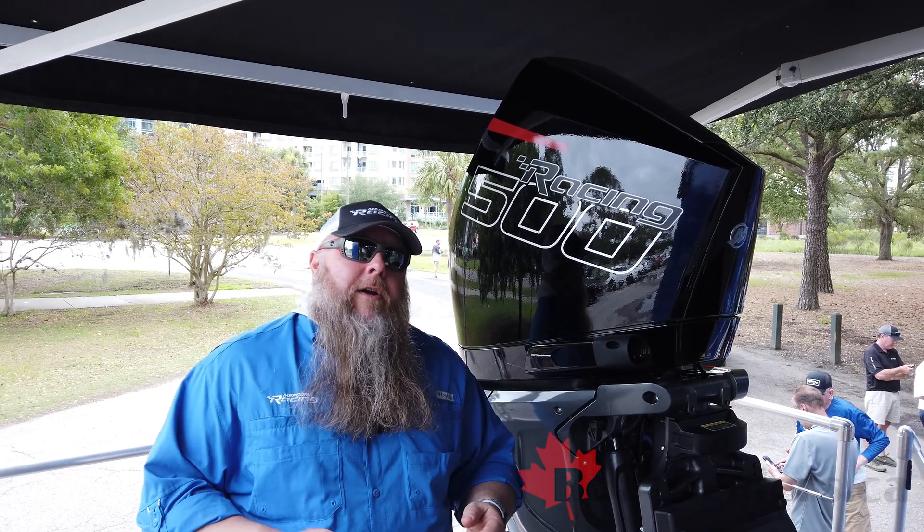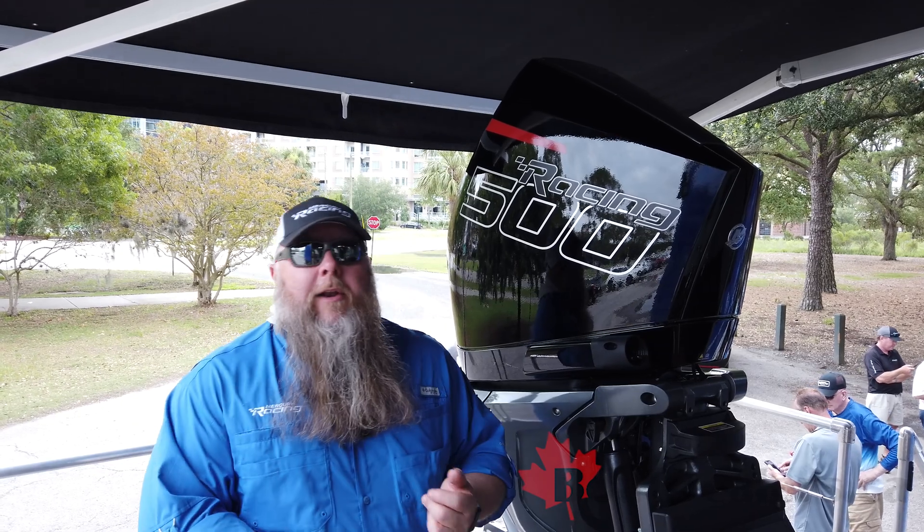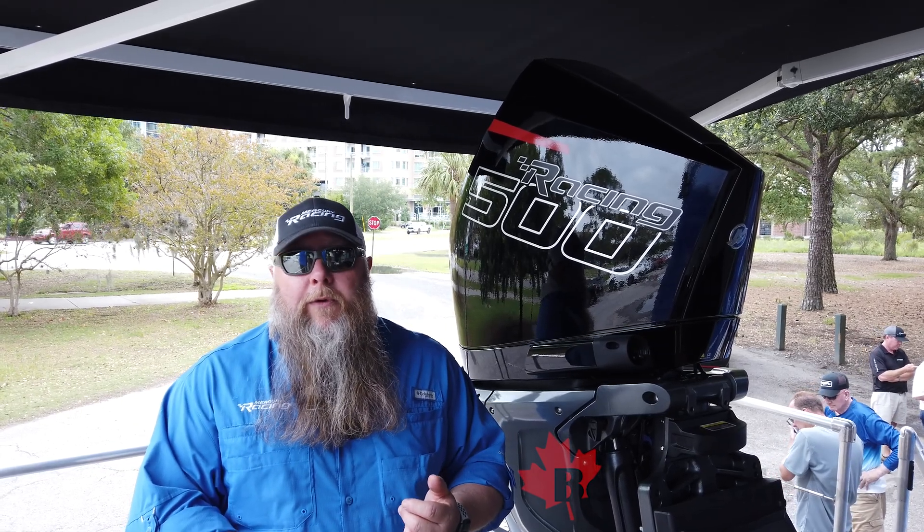It's about 10% higher torque than the 450R, it's obviously 50 more horsepower, and it still runs on readily available 89 octane pump fuel.